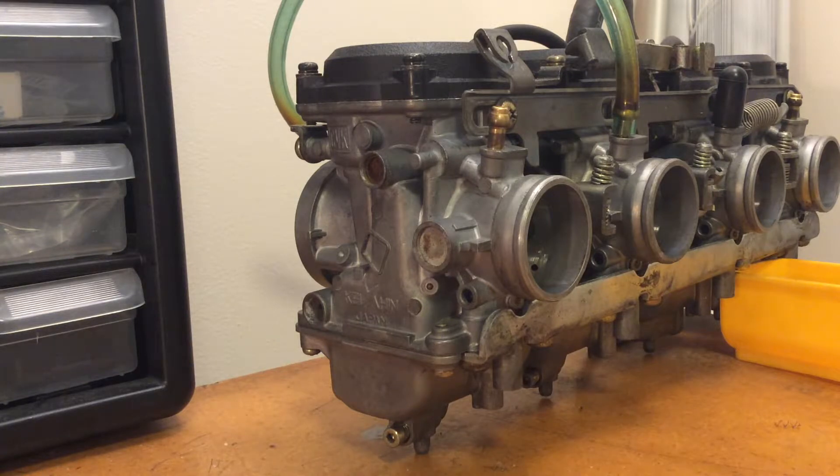Before we continue, I will say that Steve from Should Have Been Engineering, a very valuable member of the COG Concourse Owners Group forum, will press in overflow tubes for you for about $80 and that includes return shipping. So really there's no reason to just not send your carburetors to Steve, especially since they probably need other work.